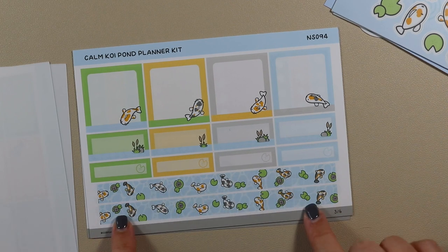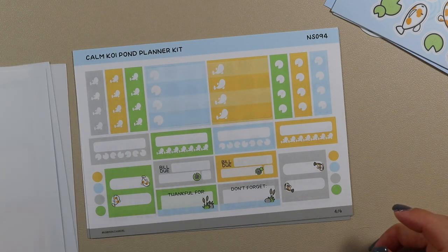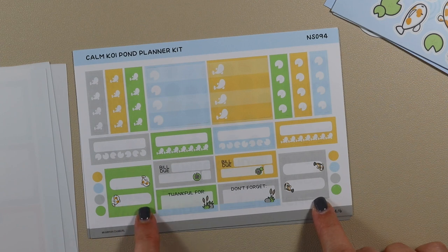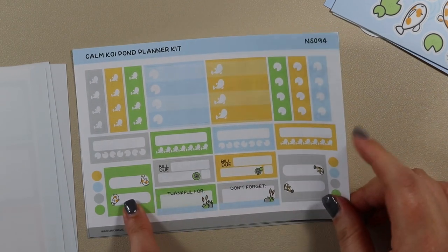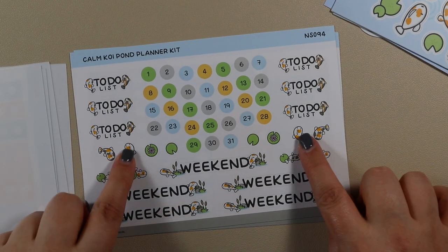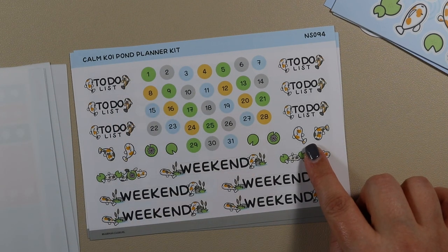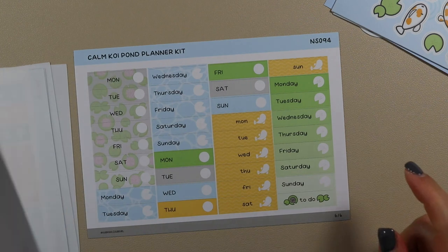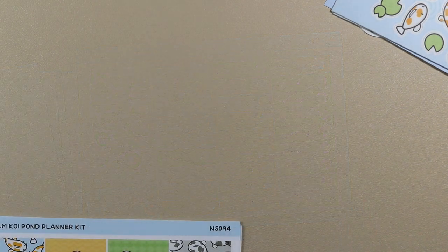These food boxes are made to last you for a full month, so you get plenty. Some bottom washi, more food boxes, quarter boxes and half boxes, checklist style and habit tracker style boxes, and some tabs if you want to theme a whole journal with Calm Koi Pond. There are to-do headers, more little doodles, weekends for a whole month, and enough date headers for a whole month — each one in a different pattern. That's the Calm Koi Pond journal and planner subscription.